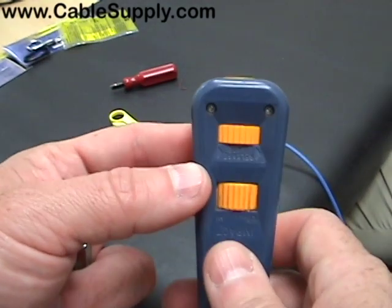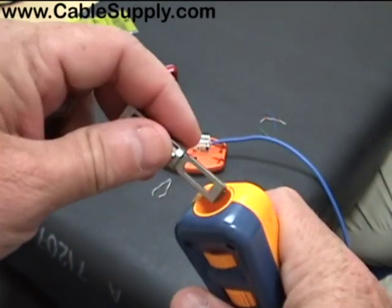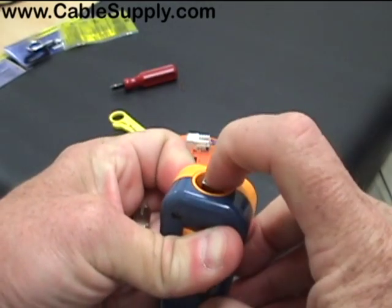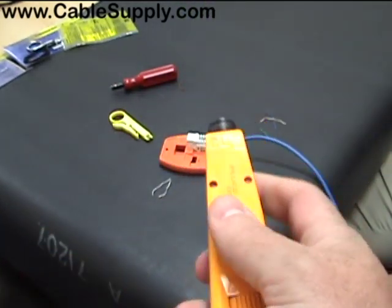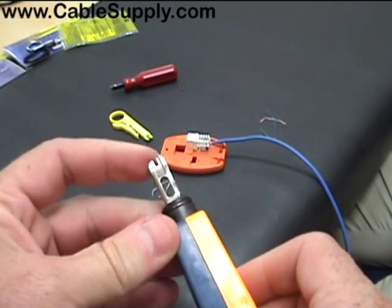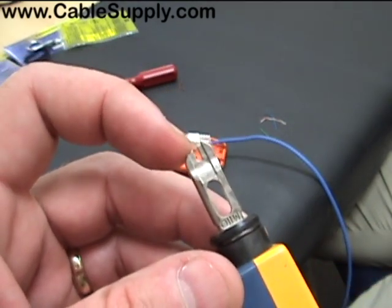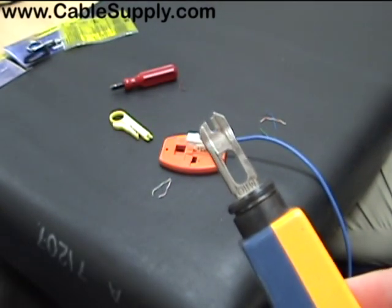The nice thing about this tool is you can set your impact for high and low. It has a blade storage compartment in the back — the blade drops down but doesn't come out. This is the top-of-the-line tool, but of course it costs a lot more than the others. There's your cutting edge for your 110 — the 110 is going to be your computer cables, your patch panels, and your jacks.